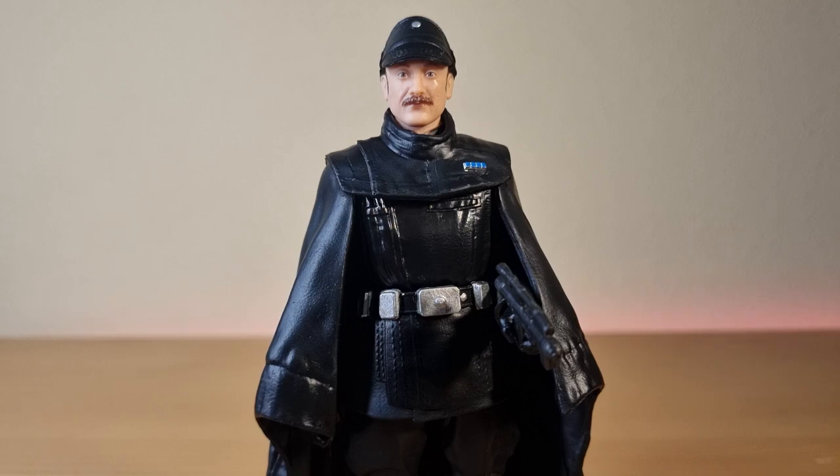All right folks, next up we're looking at the Cassian Andor Aldhani Mission figure, so stay tuned for that — we'll pop that one up tomorrow. Thank you all very much for watching and we'll see you on the next one. Till then, may the Force be with you, always.